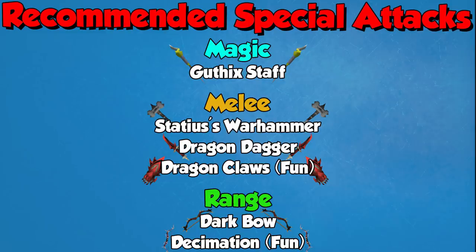For range I would recommend the Dark Bow. It is a 65% adrenaline special attack so it is hungry on adren, but you can chuck in a Dark Bow in your rotation at some point because range has fewer thresholds to manage, and it's going to hit a ton of damage. I wouldn't spam it though — you'll still want to use Snapshot and Rapid Fire over it. If you want a fun range weapon, the Decimation is super fun for Slayer. These are the specs I personally would recommend in terms of damage output without using too much adrenaline.